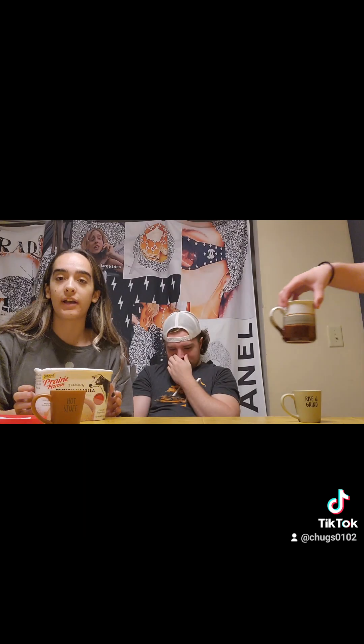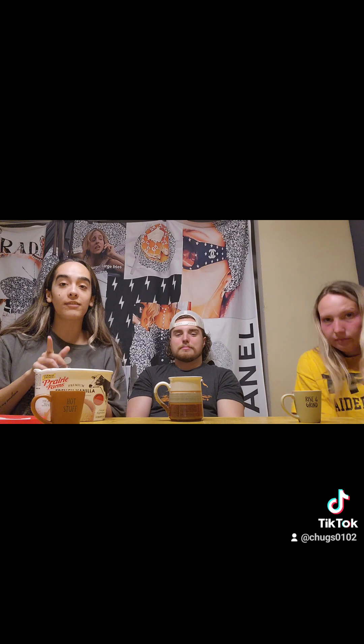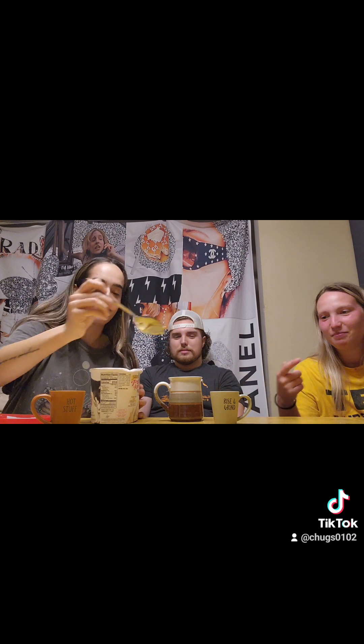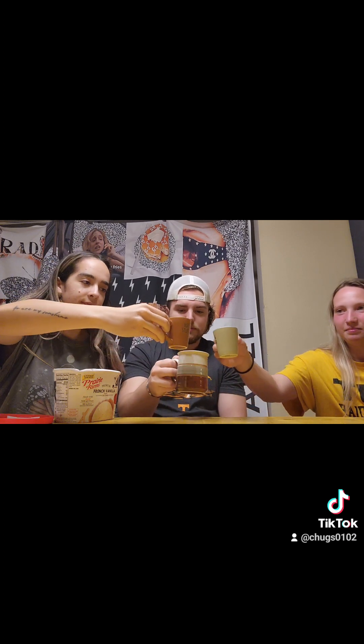Next up, we're going to try an affogato. If you don't know what an affogato is — it's basically coffee with ice cream in it. So we're going to try that and see how that tastes. Just do a little bloop — we'll give you a little bit of ice cream. Get in there! And then a bloop for you. Looks creamy, yummy. Give it a little swishy-swoosh. It's so smooth.